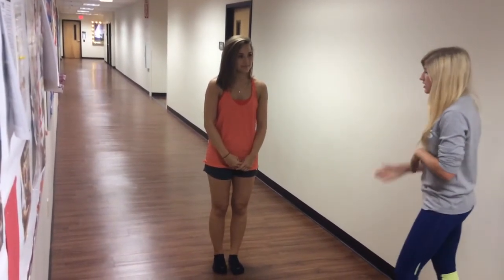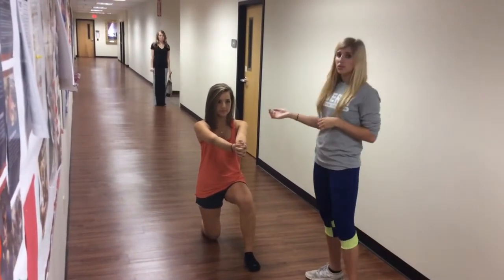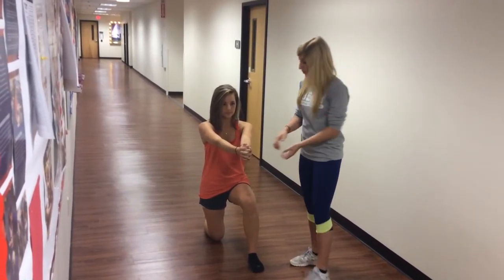The next exercise is lunge perturbation. You have the athlete go down with their injured leg forward, arms out in front of them with elbows locked. The clinician will provide a force perturbation, and you tell the athlete to keep as still as possible.